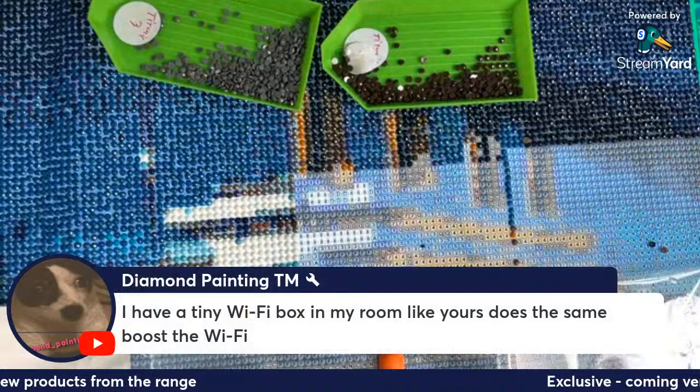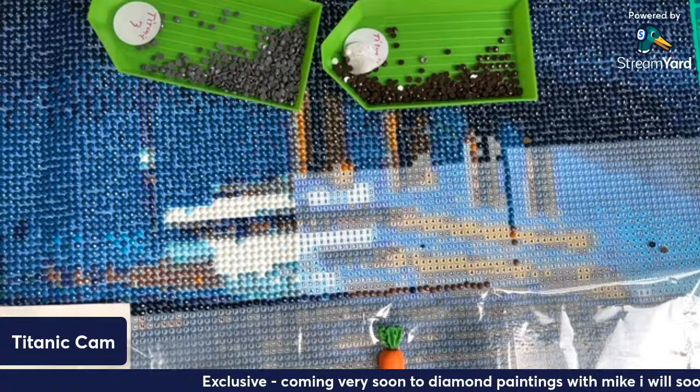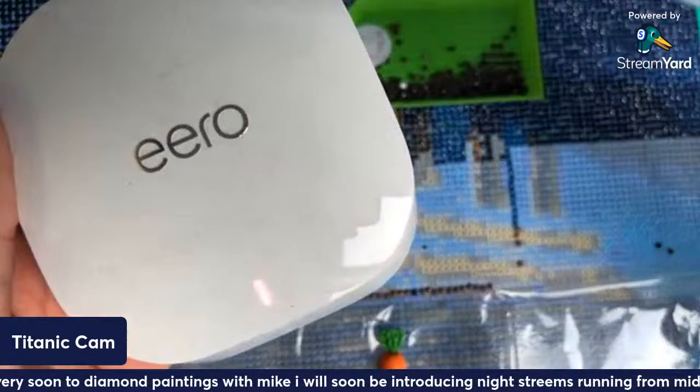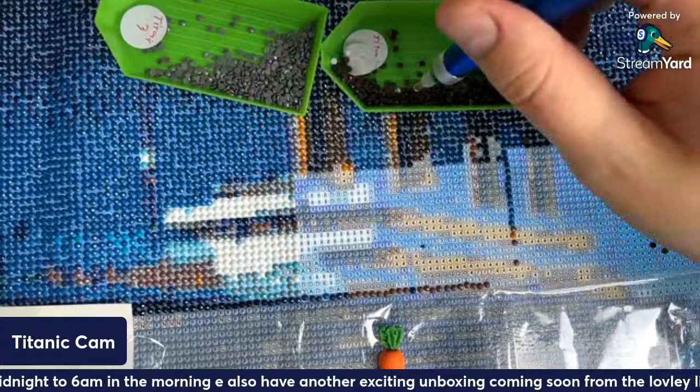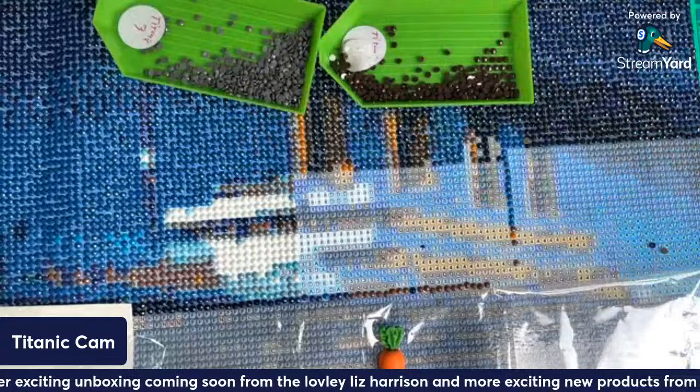I have a tiny Wi-Fi box in my room like yours — though I don't technically need it because I'm on the fastest package. They sent it with the package deal. This is called an Eero — these are machines operated by Amazon. I don't really need it but it's just in case it starts to buffer — I plug it in to stretch the signal a bit.